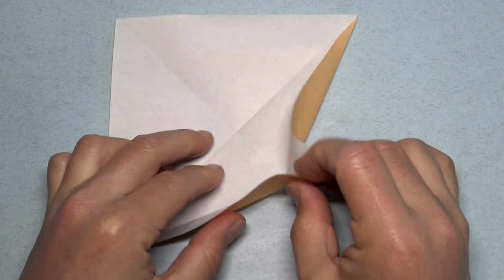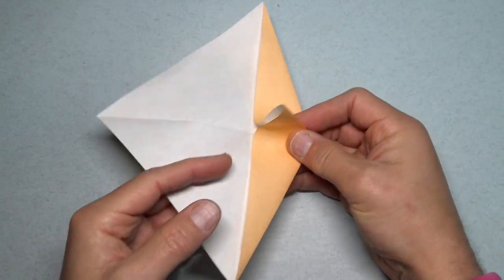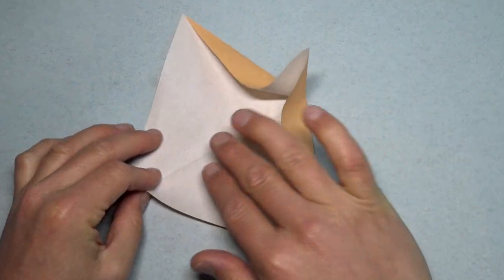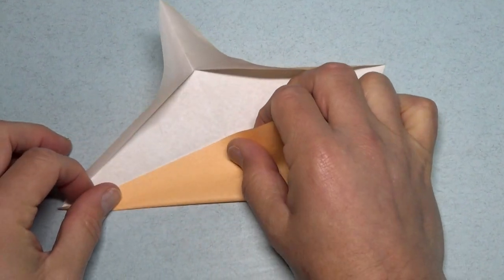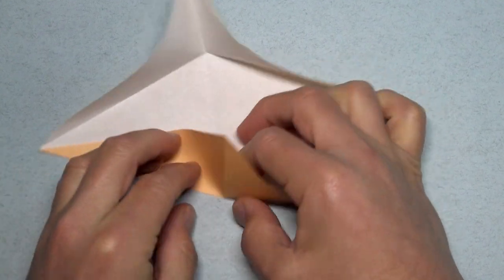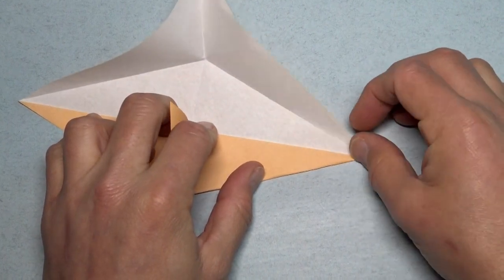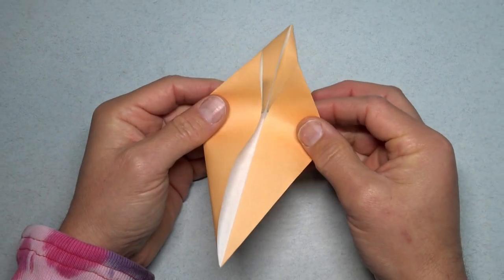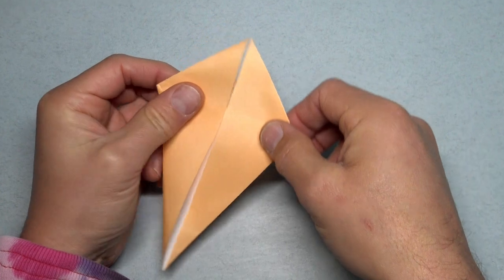And now pinch the corner so that it sticks up like that. So that's a rabbit ear, but don't flatten the rabbit ear yet. And repeat all of that on this side. Okay, so pinch both of them and now bring these two flaps together and flatten.